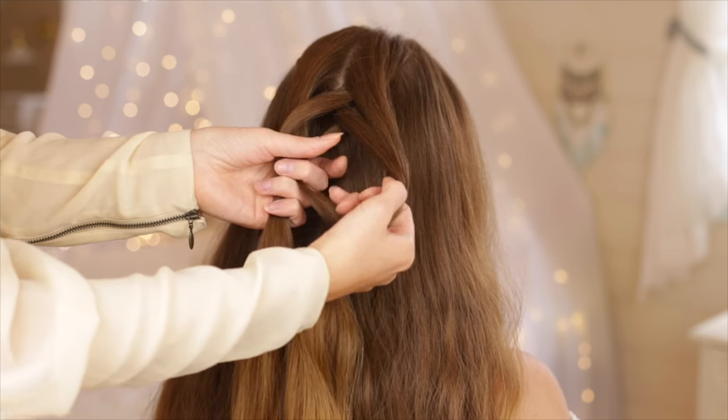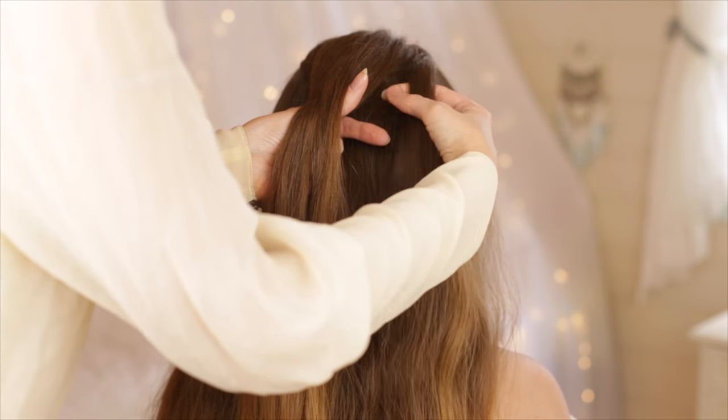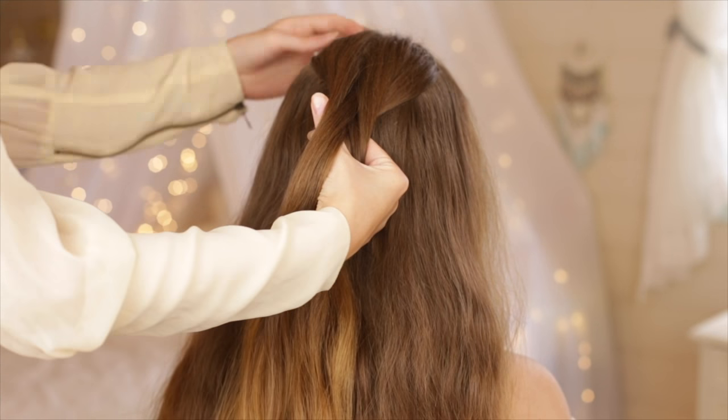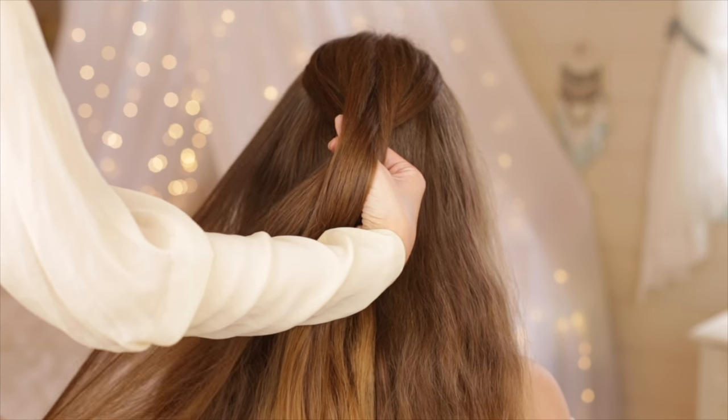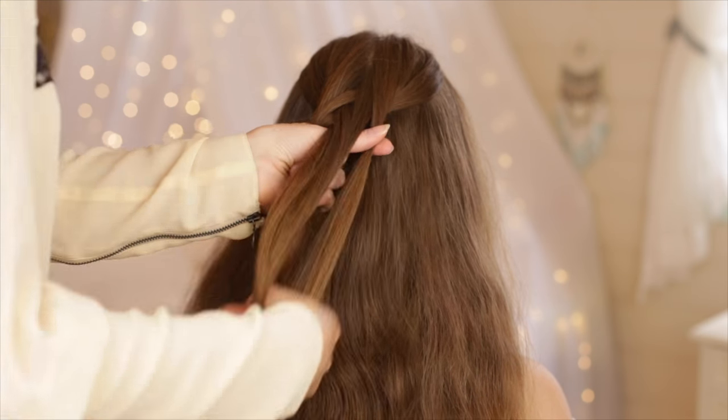The third time you cross a strand underneath and add it to the other side, you also want to add in loose hair to the braid by crossing this hair under and adding it to the inside of the opposite section as well. Repeat on the other side. Continue to braid like this all the way down until the braid reaches the nape of the neck.